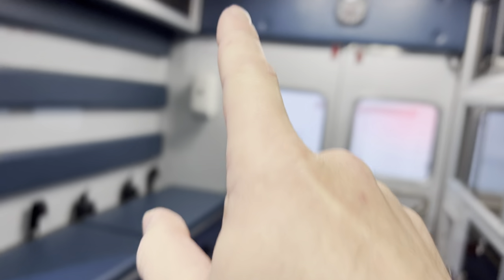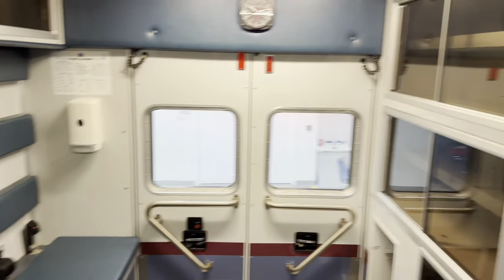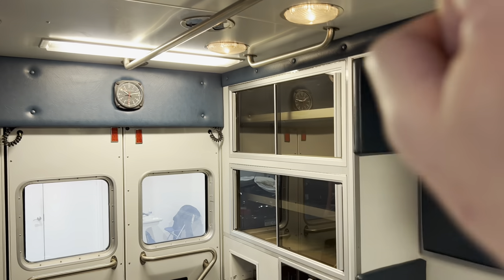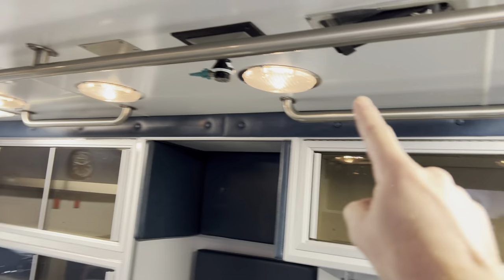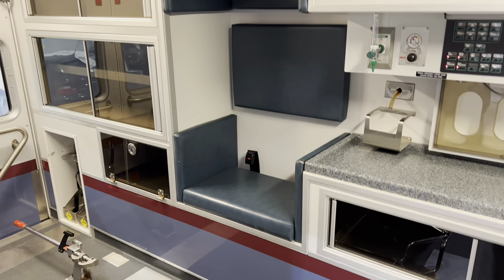You've got an oxygen port up there in the ceiling. So it looks like we have two oxygen ports — one on the action area, one up in the ceiling. We have two IV hooks in the ceiling — one IV hook there, one IV hook there. We have one, two, three grab handles — one long one, and then two short grab handles on the other side.